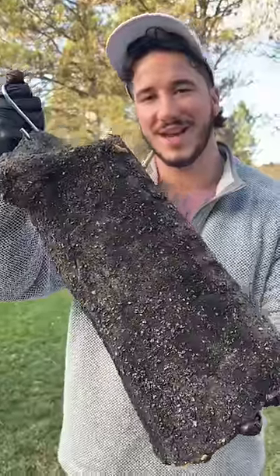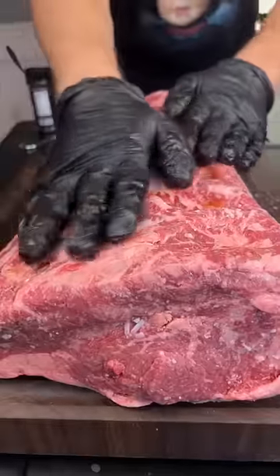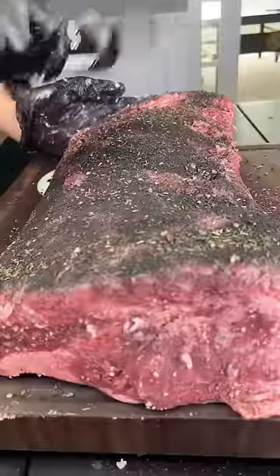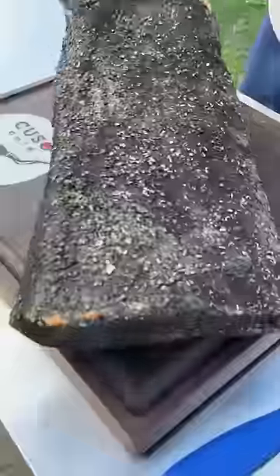45-day dirt aged steak. We got a big old hunk of meat — an entire New York strip roast. Use some bourbon as the binder, cover that whole thing in Cuso's dirt, and then let it sit in the dryer for 45 days.